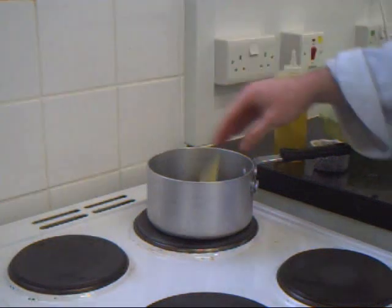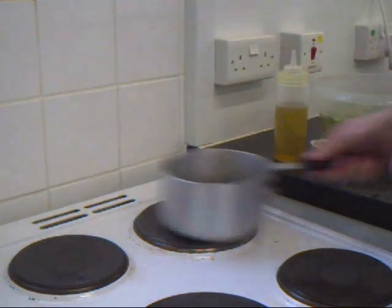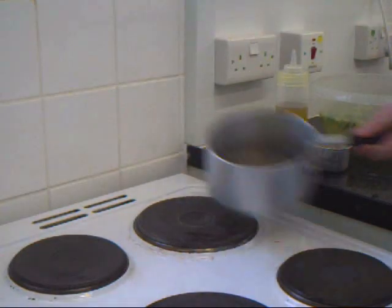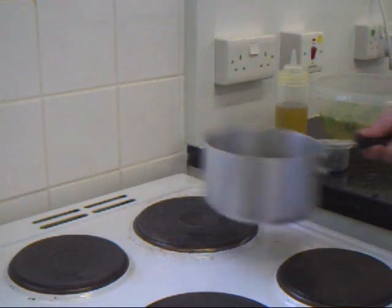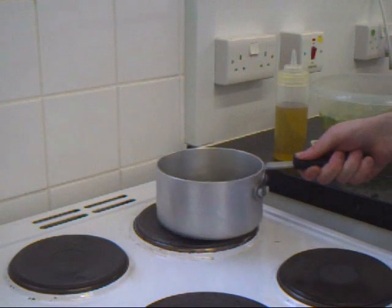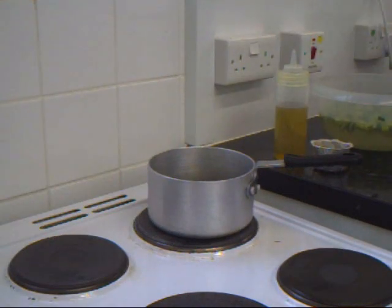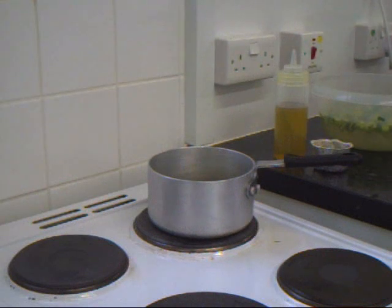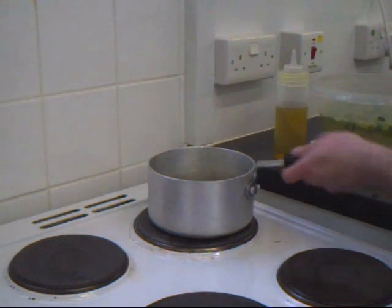So in the saucepan, put it on a fine heat and start with some butter. We add the onion, then we add the peas.